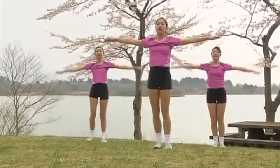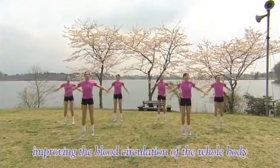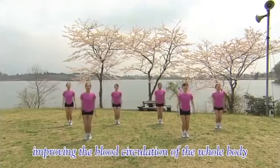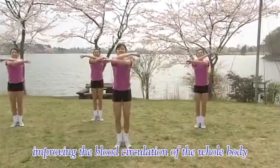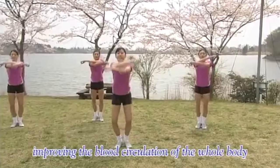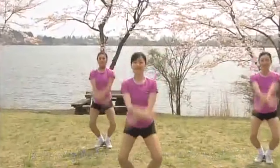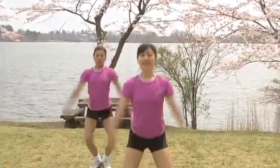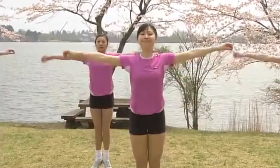Feet back together. And now jumps. 1, 2, 3, 4. Open, close. Open, close. 1, 2, 3, 4, 5, 6. Arms and legs. 1, 2, 3, 4. Arms and knees moving together. 1, 2, 3, 4, 5, 6.